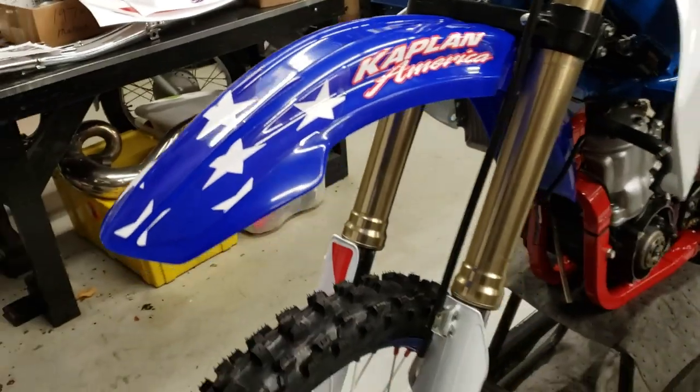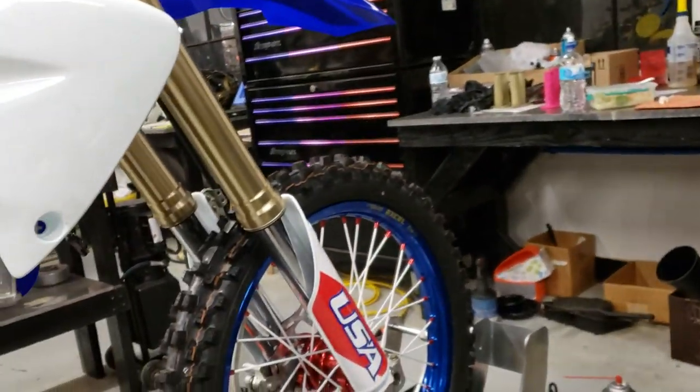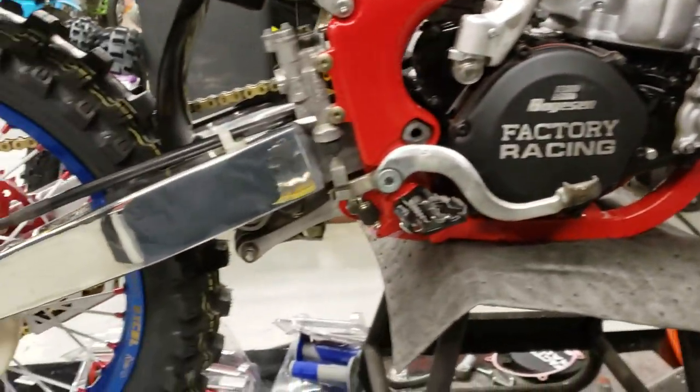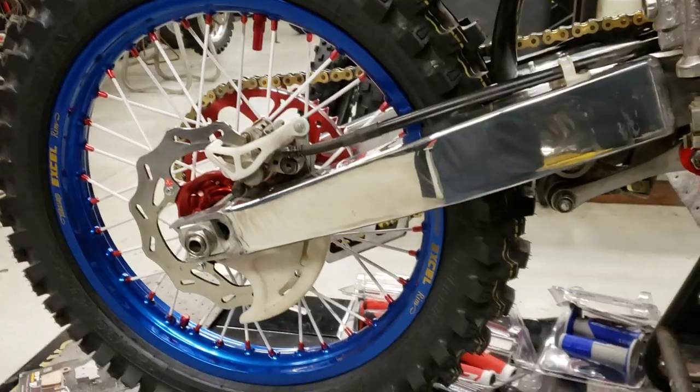The front fender's almost done — it's looking badass. Next we're going to jump to the back of the bike and put the Romans 8:28 graphic on the rear swingarm. That's my favorite Bible verse.